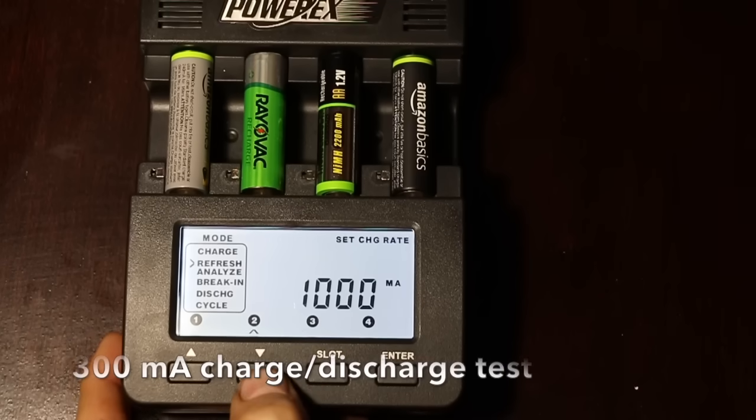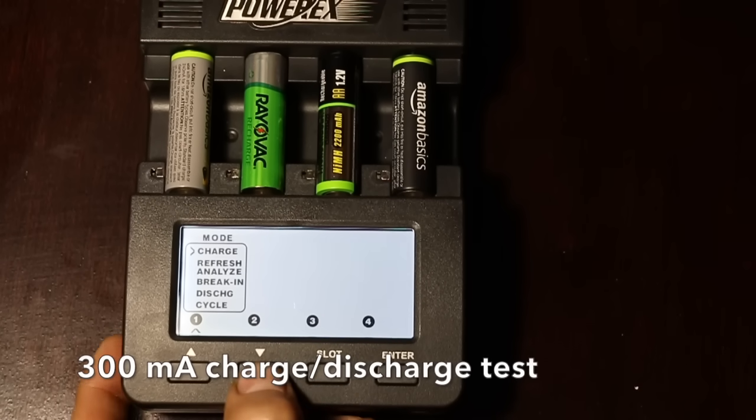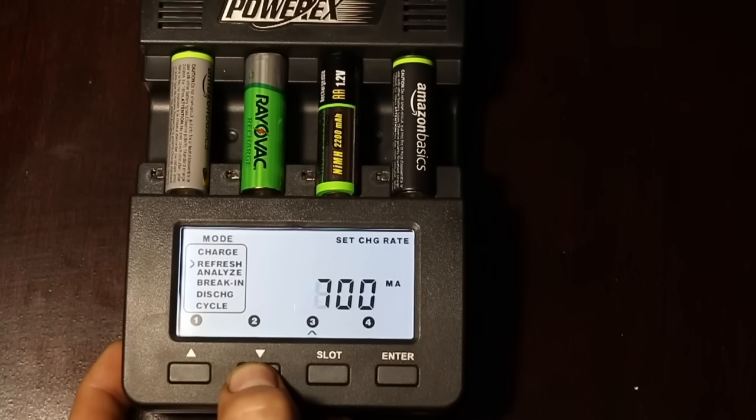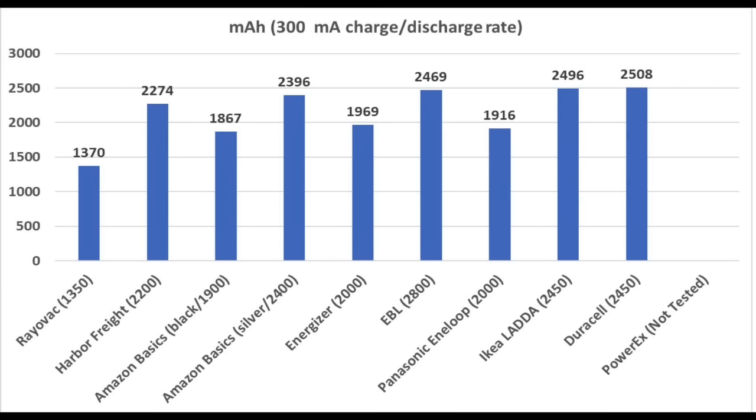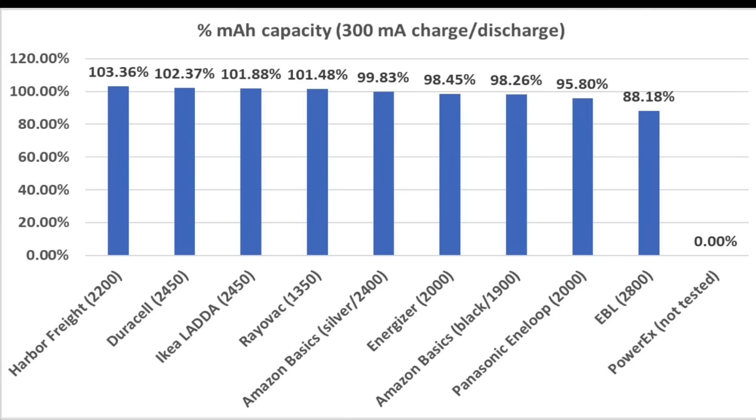For the third round, let's slow down the charge and discharge rate from 500 to 300 milliamps to see if this makes any difference. Unfortunately, the order I placed for two additional PowerX batteries did not arrive in time for testing. Slowing down the charge and discharge rate to 300 milliamps helped all the batteries achieve better results. Even so, the EBL still underperformed its milliamp rating by nearly 300 milliamps. Harbor Freight, Duracell, IKEA, and Rayovac all exceeded their rated capacity by a little. Amazon Basics Silver just barely missed reaching 100%. The Energizer, Amazon Basics Black, and Panasonic all achieved 95% or greater. Unfortunately, the EBL only achieved 88% of its rated capacity.